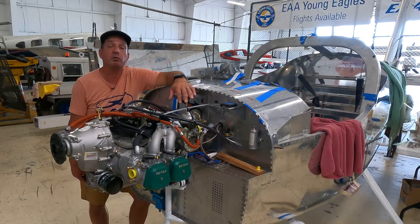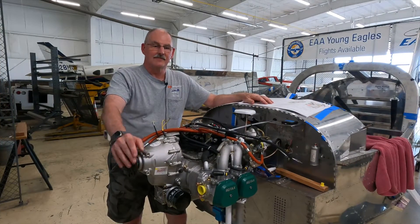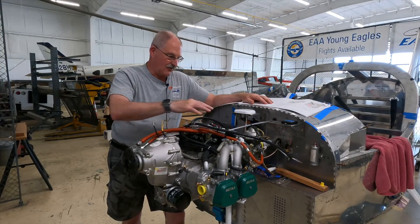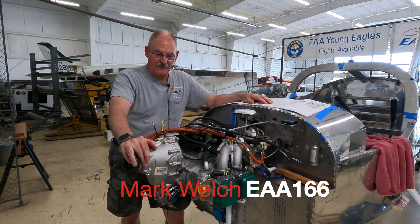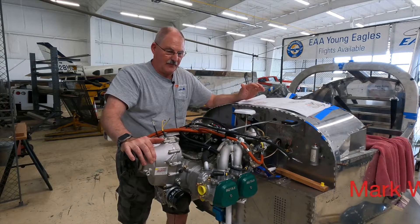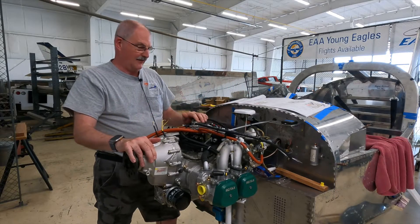Let's talk to Mark Welch. As Larry mentioned, we're going to talk about getting the engine mounted on the airframe, but let's take a step back to what you get and what you have to do.